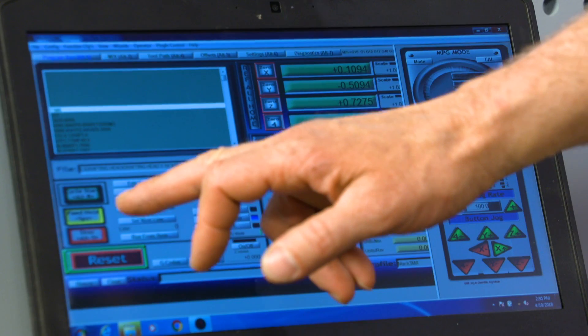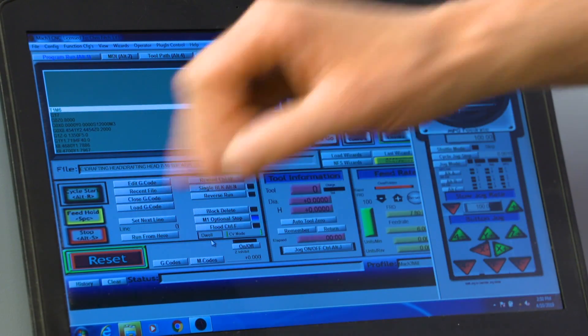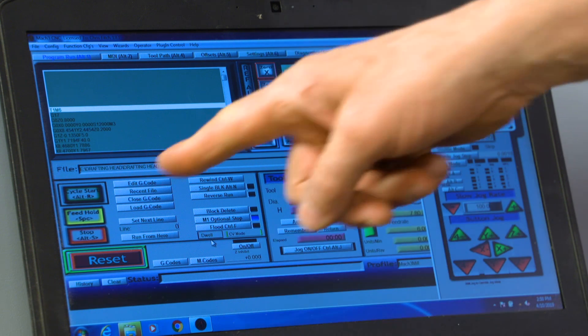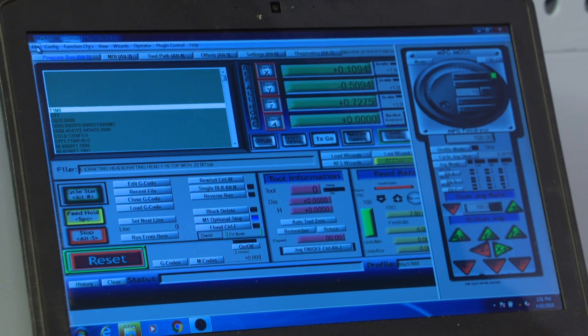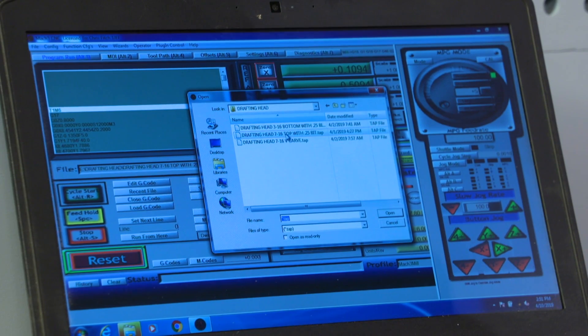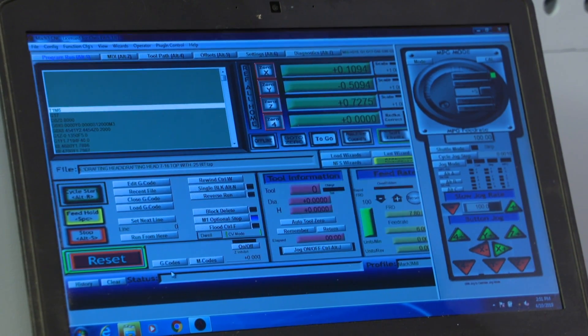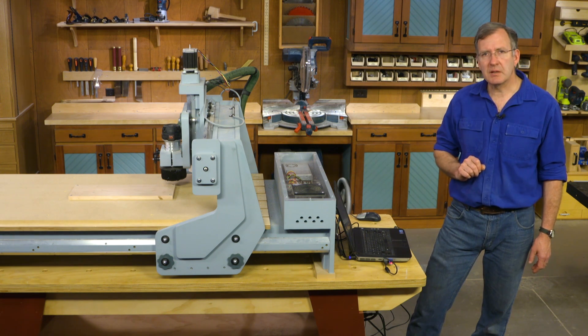If we go over here, we'll see a cycle start button that's green — green means go. Yellow means pause and be cautious. And red means stop, and stop right now. So to get our machine going, I'm going to load a file I have on a flash drive, open it — it's loaded in. All that's left is to turn on the router and hit cycle start, and we'll see some action.